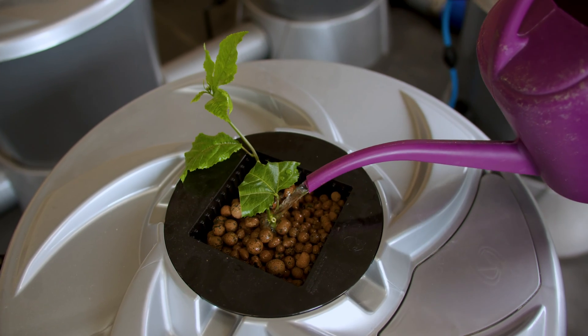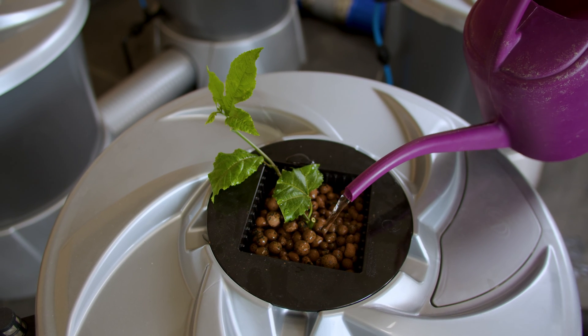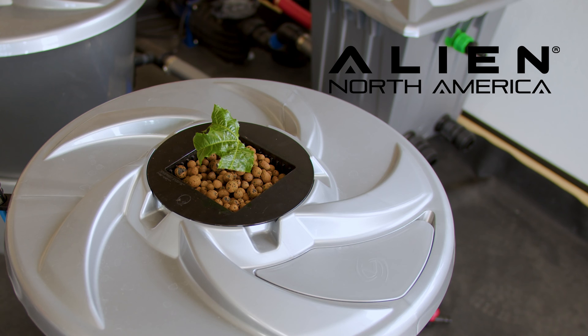Once you're done, we recommend watering in just to help settle the roots and the media and to make sure that the plug has adequate moisture to begin with. Now you're off and growing with the vSystem from Alien Hydroponics.